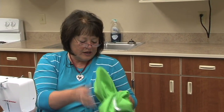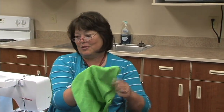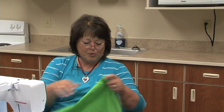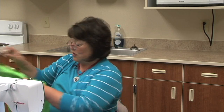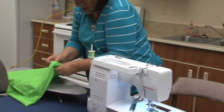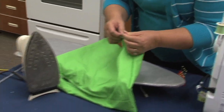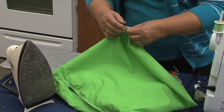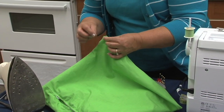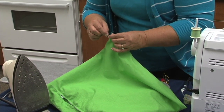Now you will turn it right side out. If that zipper was closed you could not turn this right side out — we had several kids that did that, so just make sure you leave that zipper open while you're sewing the bag. Then give it one final press. Get all your corners out — you can either roll your corners or use a pin. Get them out so they're nice and square.